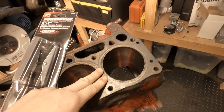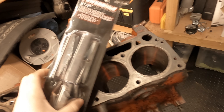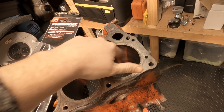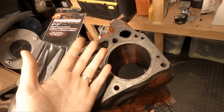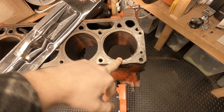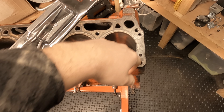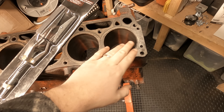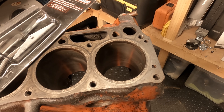Once you've done a few passes, remove the hone and clean up the cylinder wall with a fresh, clean cloth — basically keep cleaning until the cloth itself comes out perfectly clean. Get yourself some lubricant, WD-40 or even just some engine oil, and apply a light coating on the cylinder wall. That will prevent any flash rust and keep it clean for when it's ready to be reassembled.